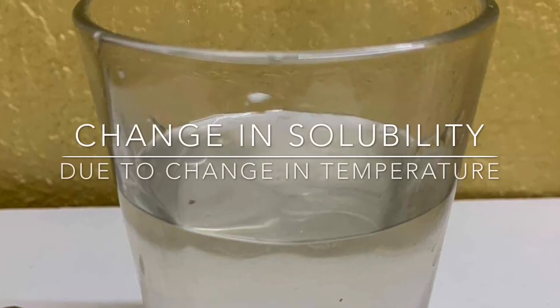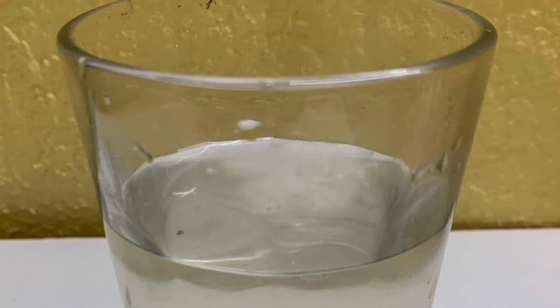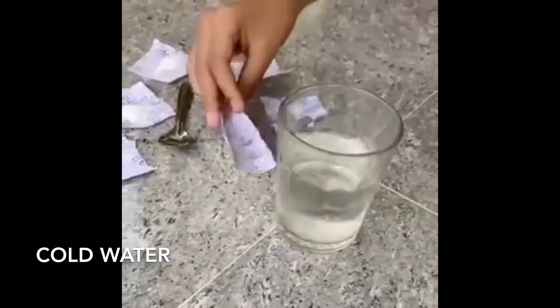The change in solubility due to change in temperature experiment. To start off our experiment, we are going to test the solubility of salt in 100 grams of cold water.